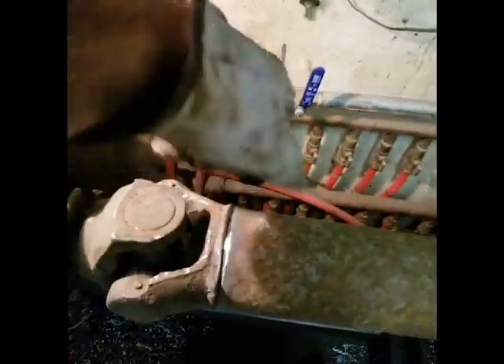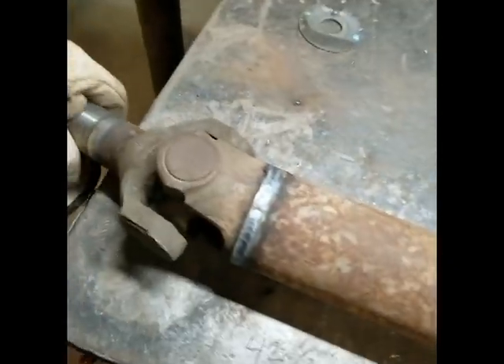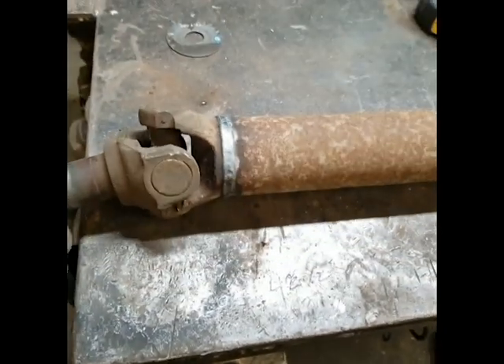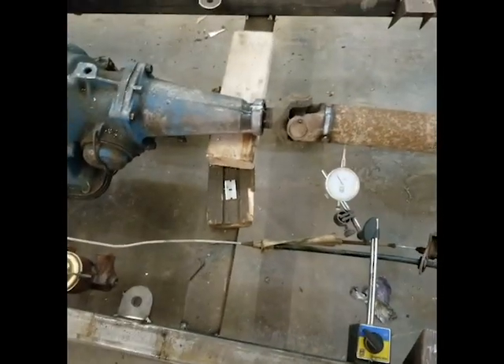Now I usually just do a four-corner tack and then blaze it all together. It's all welded up. Now we'll throw it on the car — drive shaft is in.